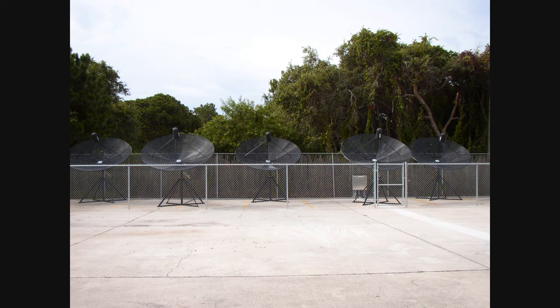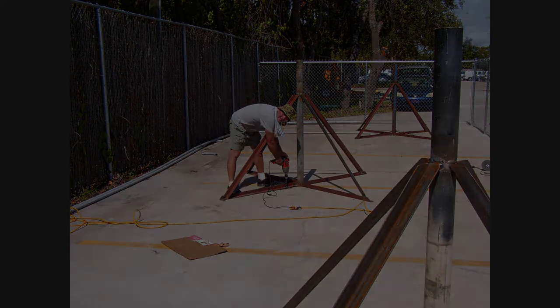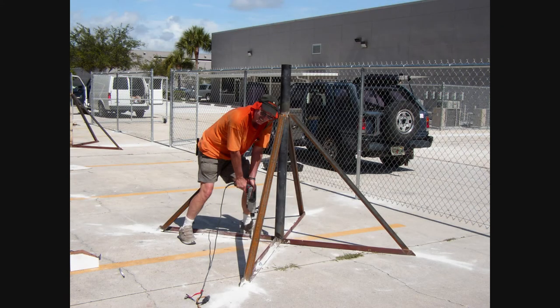We started the project in late June 2009 and finished it up in early July 2009. Let me tell you, in Florida in June and July, it's hot — very hot, as can be seen in the next two photos. Rob had a wet towel around his neck and I had a wet scarf under my hat that draped over my neck. My wife had made the scarf from one of my old orange t-shirts. I would have to re-wet the scarf about every half hour because it would dry out that fast.